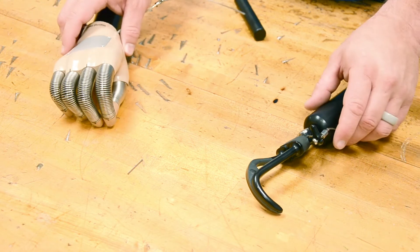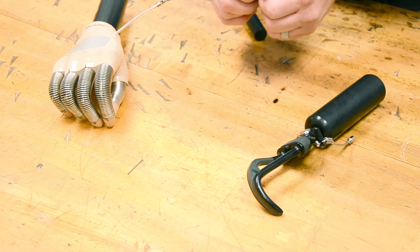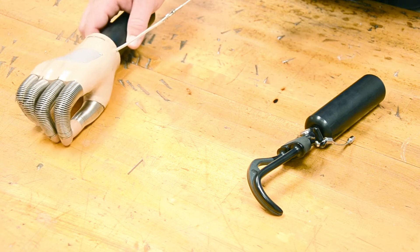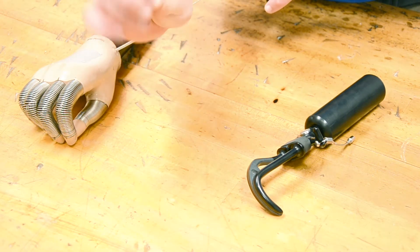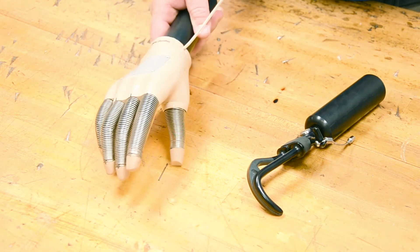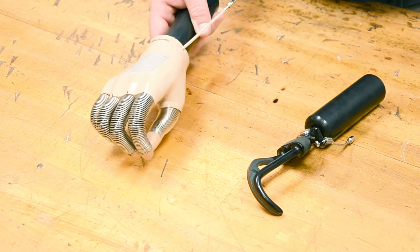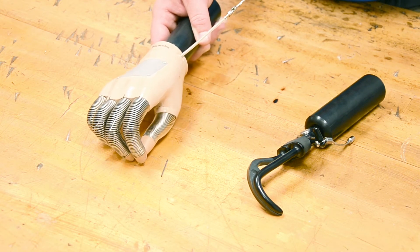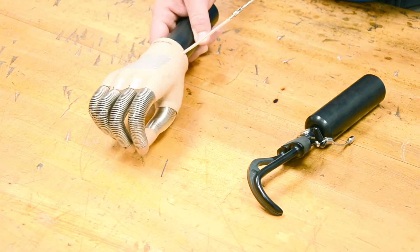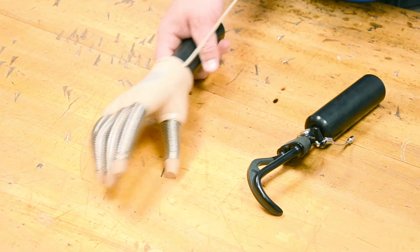When deciding between a hook, a hand, or any terminal device, it's really about understanding the functionality you're trying to gain. With a mechanical hand, if I'm trying to pick up something like this small piece of cabling, I have basically no fingertips to grab with — and most likely there's going to be a glove on it. It's a much less efficient, much heavier device than a hook, though it does give you some cosmetic appearance.